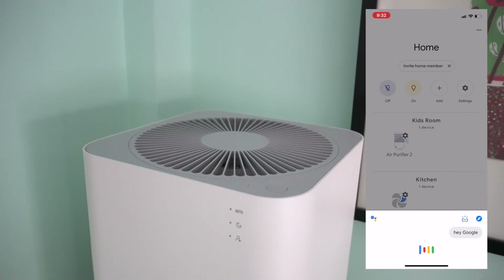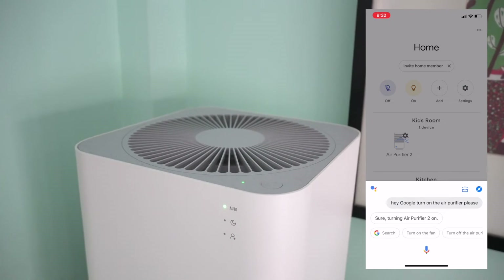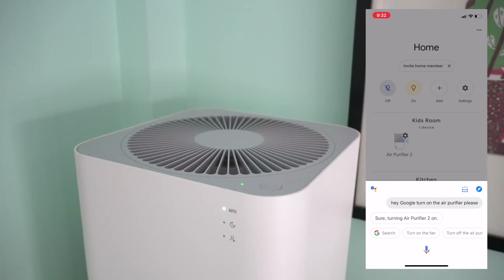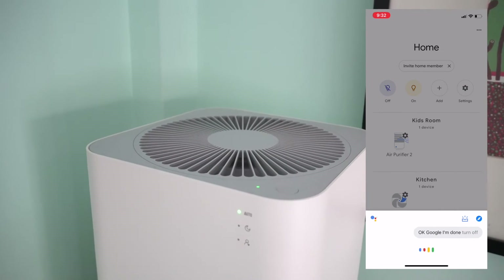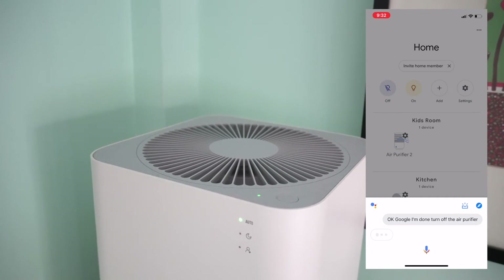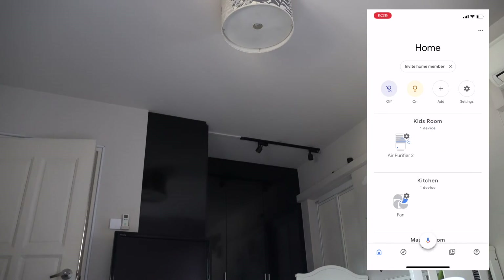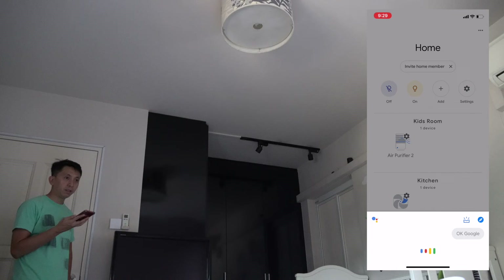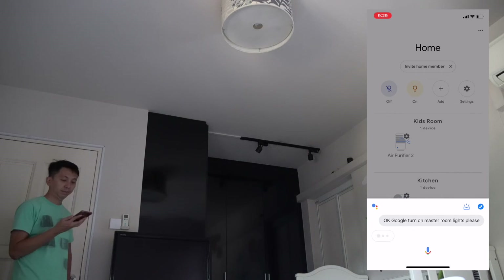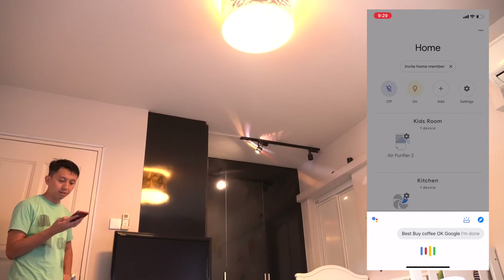Hey Google, turn on the air purifier please. — Sure, turning air purifier two on. Okay Google, turn off the air purifier. — Okay, turning air purifier two off. Okay Google, turn on master room lights please. — Okay, turning on two lights. Let's try to turn them off — okay Google, turn off the master room lights.